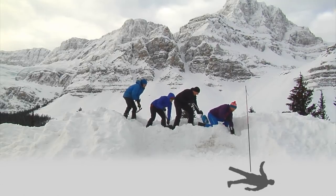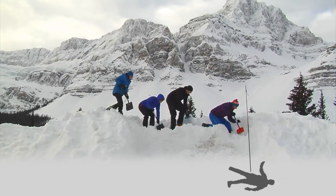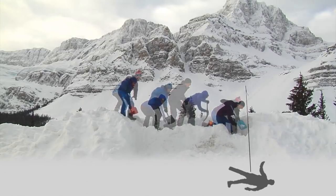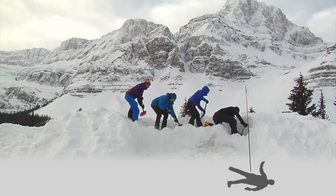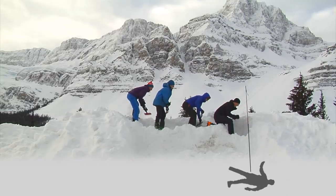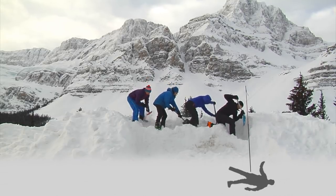You are going to get tired quite quickly. The first scenario is that you have about the right number of shovelers, or possibly not quite enough, for the burial depth you're dealing with and the slope you're on. In that case, you've lined up and started shoveling, and the first or second person can call the rotation.